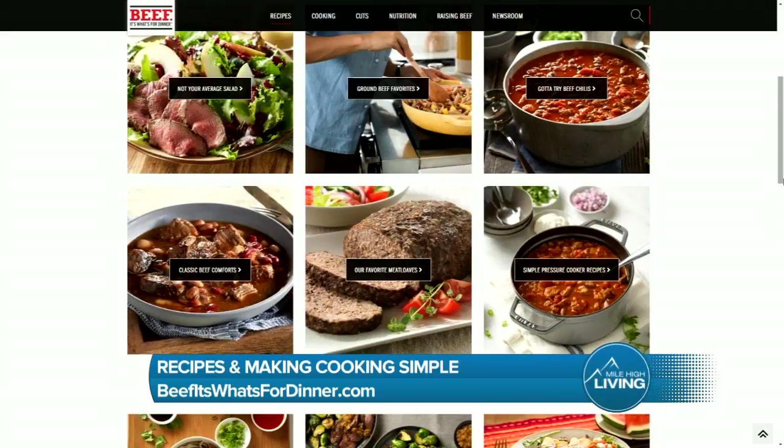BeefItsWhatsForDinner.com offers a recipe box full of ideas so you can beef up any meal. This segment is paid for by Cattlemen's Beef Board and National Cattlemen's Beef Association.